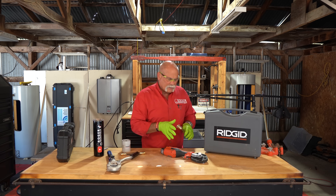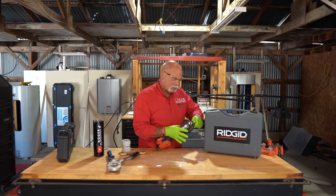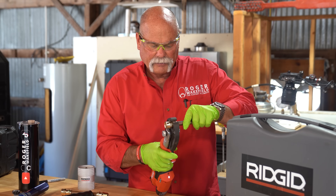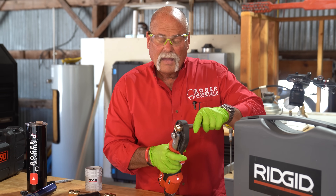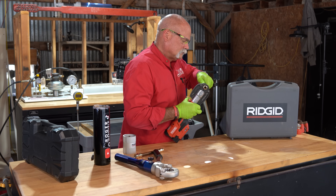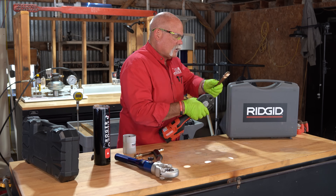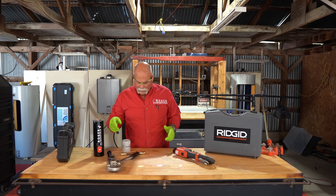Now the Rigid — very easy. Open it up, put it right where it goes, line it up and squeeze your trigger. I'm not sure how long that took, but it wasn't very long. All the way in and squeeze. And once it releases, we're good — pull it out. That one is done. That's kind of nice, that didn't take very much.